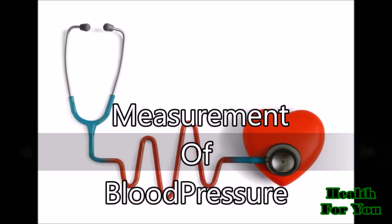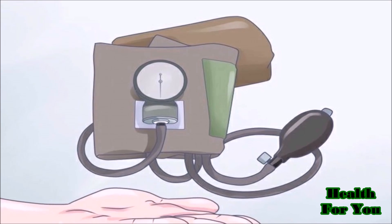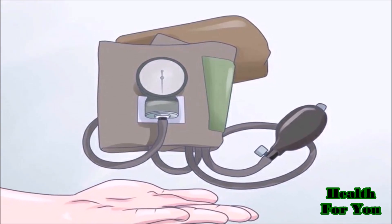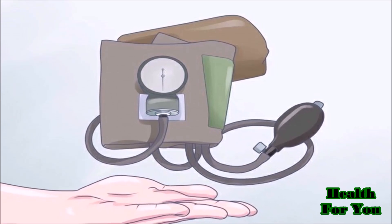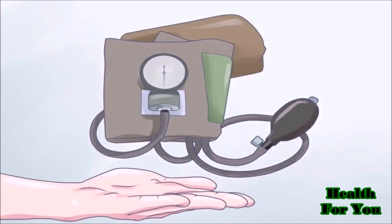Measurement of Blood Pressure. First, make the instrument ready for measuring the blood pressure. You should have a stethoscope, an appropriately sized blood pressure cuff, and a mercury column sphygmomanometer or an automated device with a manual inflate mode.